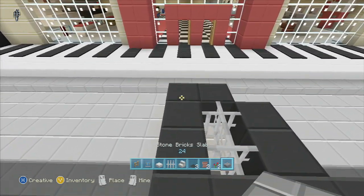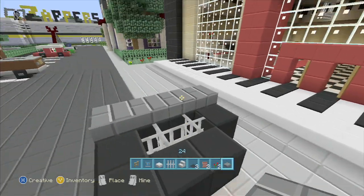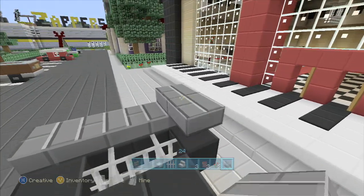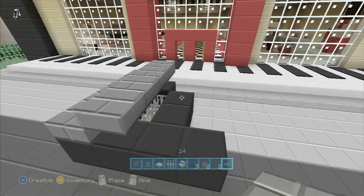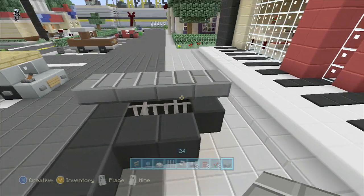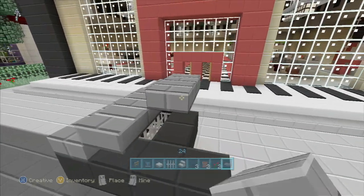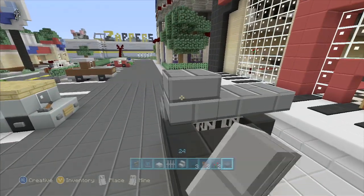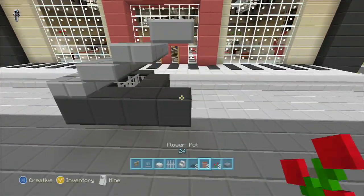And then we're going to put the top on. You'll run the stone brick slabs across and bring it up one. You kind of got to work it like this every time — it's annoying — and just only go up above where the shape of the black is below it. So we'll just go right across there, and for the final one right there. And now you've got the lid of the piano coming off.